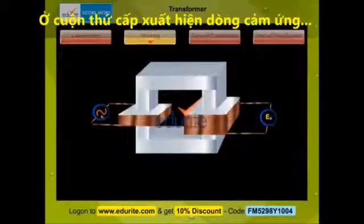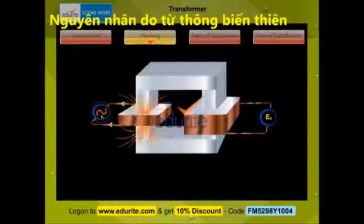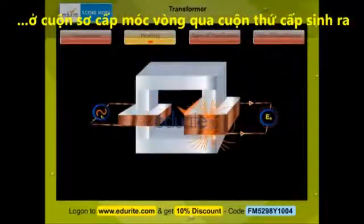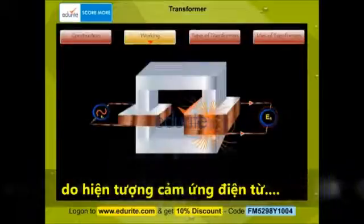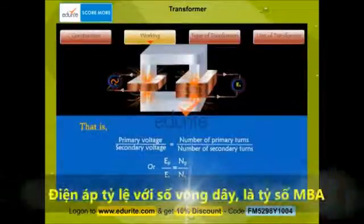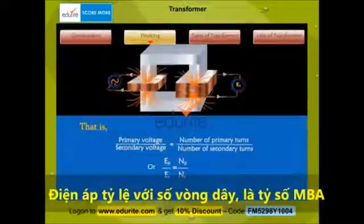Let's now understand the working of a transformer with the help of block diagrams. As the current in the primary varies, the magnetic field linked with the primary coil varies, and an EMF is produced due to self induction. Due to mutual induction, an EMF is also induced in the secondary coil. The voltage induced in the secondary is determined by the turns ratio: primary voltage divided by secondary voltage equals number of primary turns divided by number of secondary turns, or EP by ES equals NP by NS.